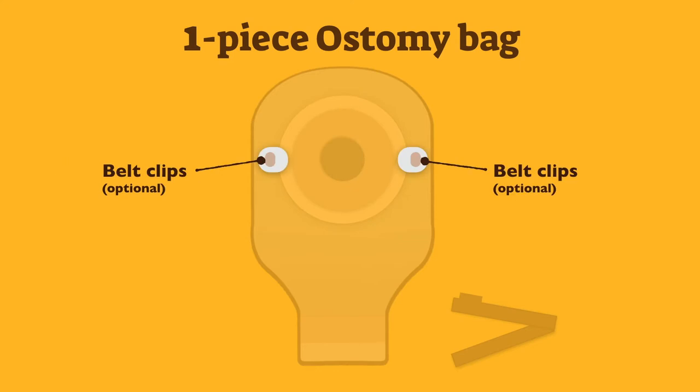Belt clips are also optional, depending on the manufacturer, and are used with a belt to help tighten and keep the ostomy bag to the body.